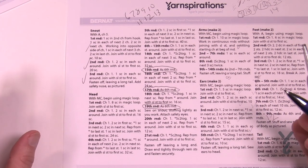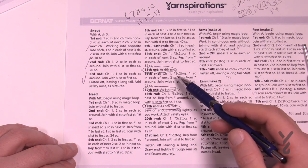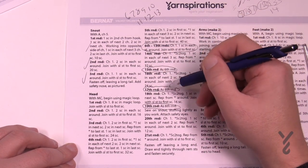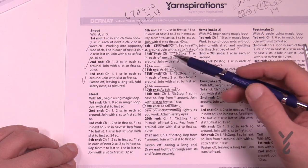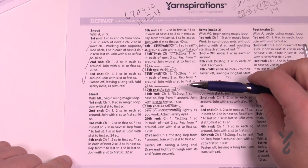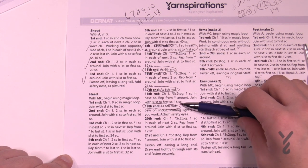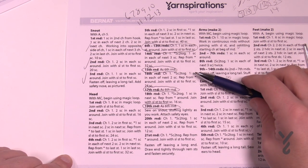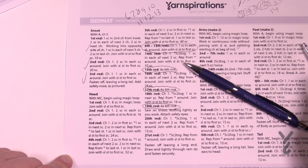Now we're going to begin the head - it's probably the biggest section but that doesn't mean it's hard. I've marked which rounds are just single crochet rounds. You can see there's some growth rounds, then a big section of just single crochets, and then we start decreasing. We're looking for a balloon or ball shape. You'll also need your safety eyes near the end of round 19, because that's when you want to put them on before closing everything up.